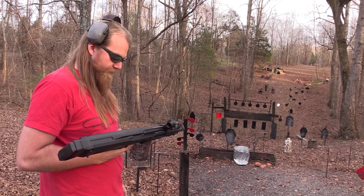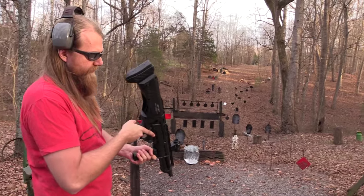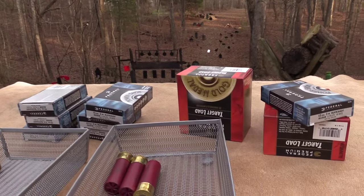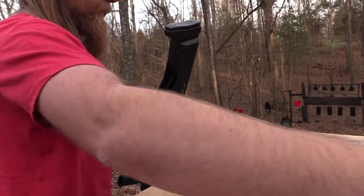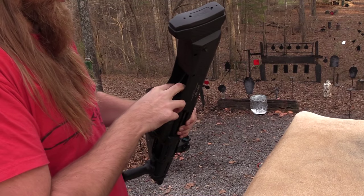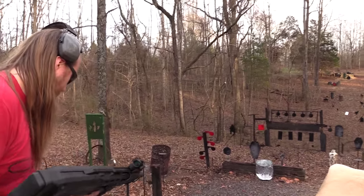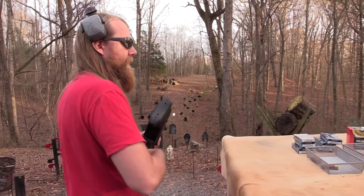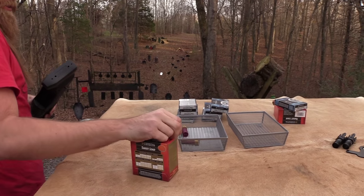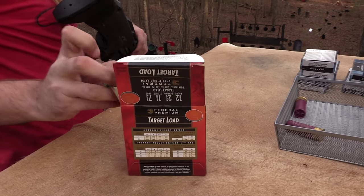But it's cool because of how short it is. I don't know, it's a really interesting gun. I have a lot of fun with it. I'll shoot it again. Loading it is obviously one of the disadvantages. It's such a weird, foreign concept having a double-barreled pump. It's definitely going to take some getting used to.